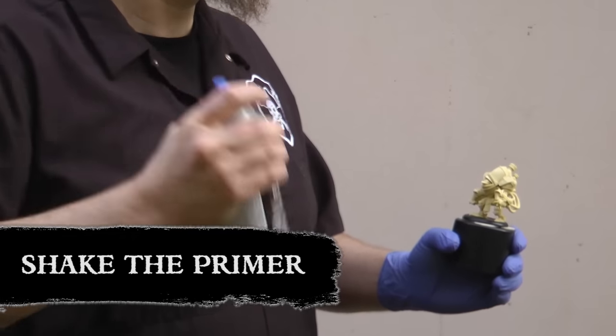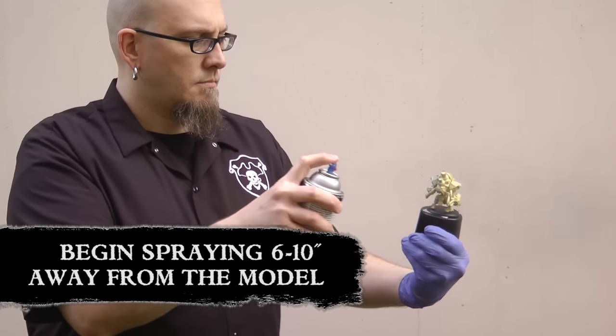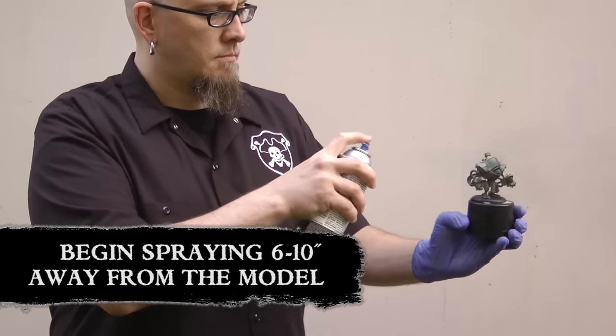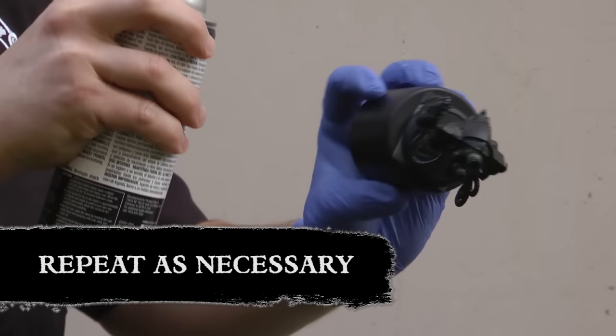To begin priming, shake the primer to ensure a good mix. Start 6 to 10 inches from the model with a back-and-forth motion. Be sure to take your time and go for light, even coverage. Let your model dry for at least 20 minutes, and if needed, repeat for a second thin coat.